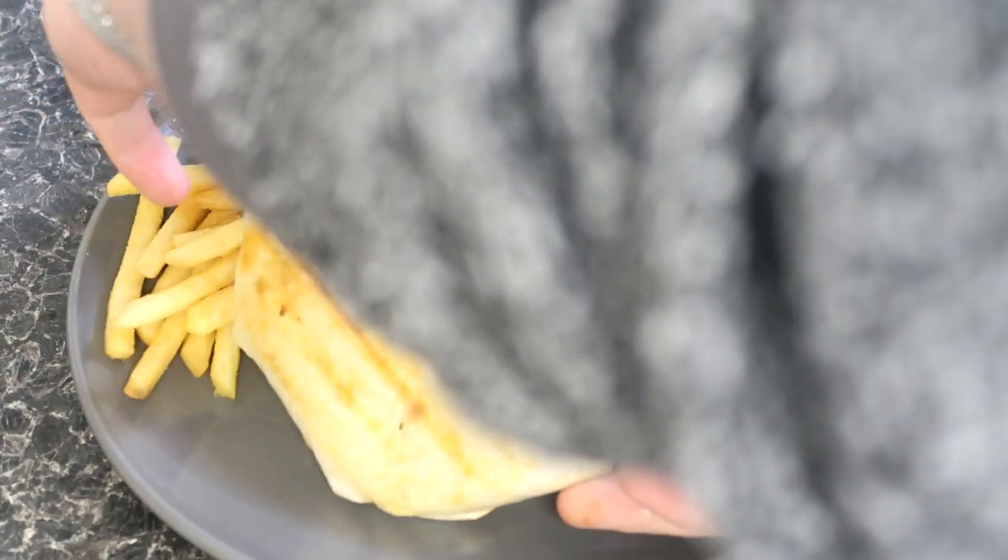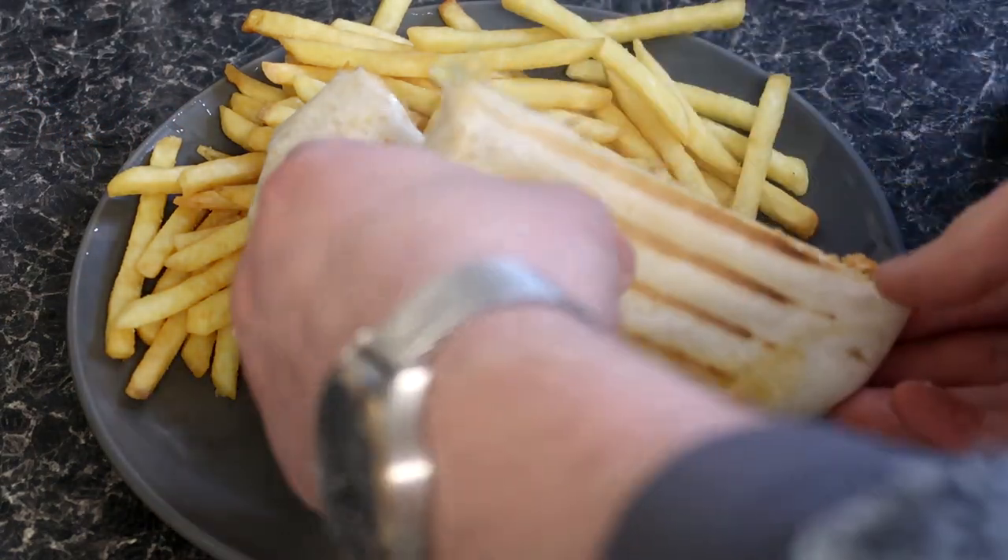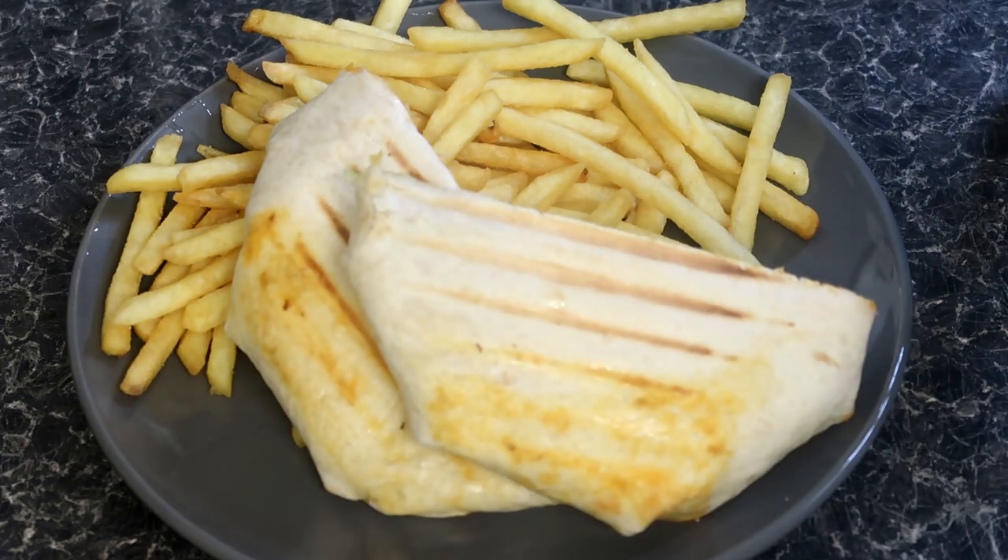And look at that — a beautiful, crispy on the outside, spicy and cheesy on the inside, buffalo chicken crunch wrap. Perfection in every bite.